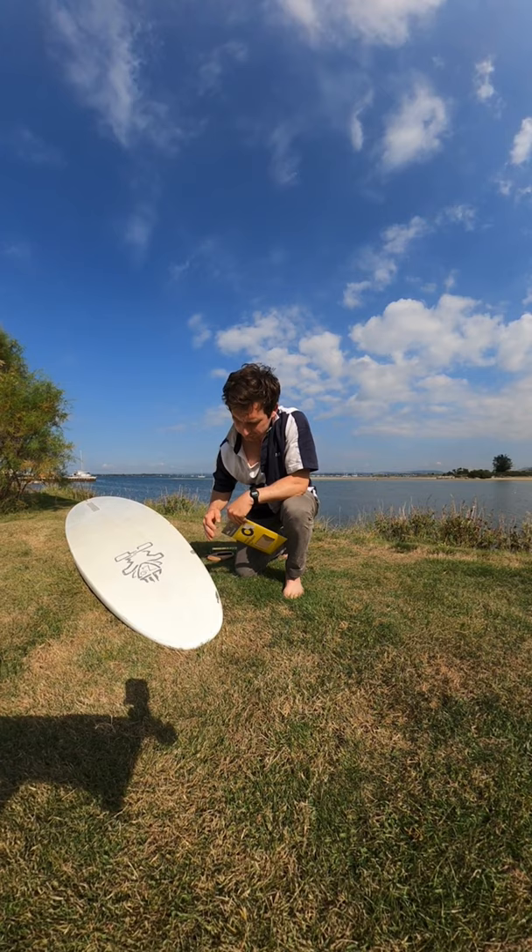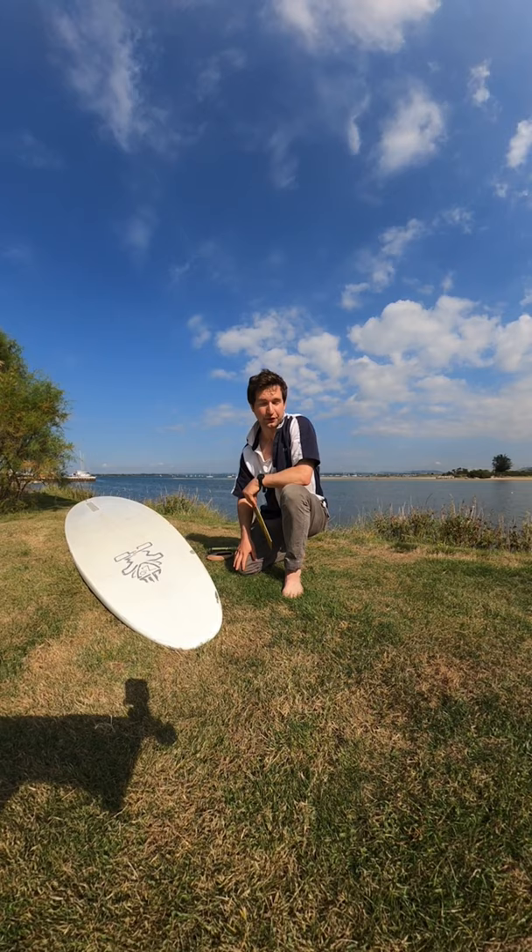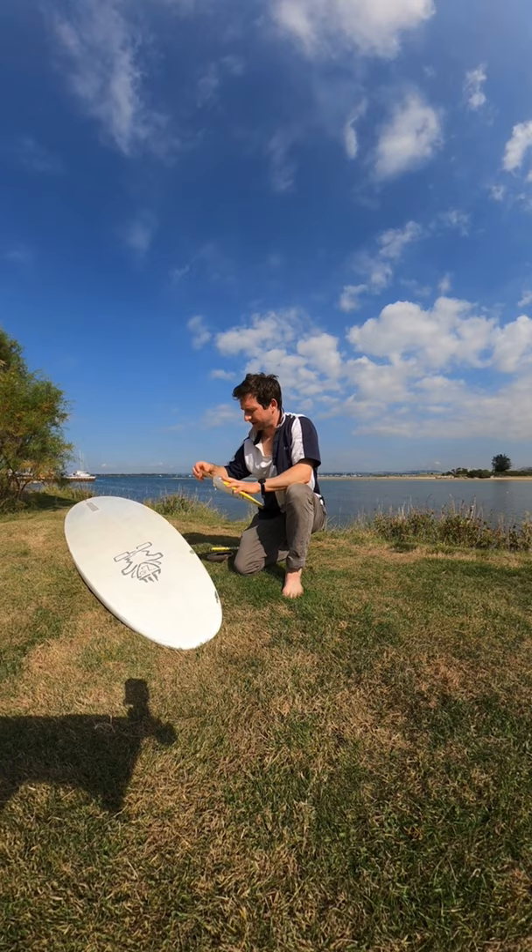Now before I've done anything at all I've washed the board down — it's free from grease, dirt, grime, everything like that, and also free from salt. So it's drying nicely here in the sun and I'm ready to use my coarse sandpaper, so I'll do a bit of that first and see how we get on.